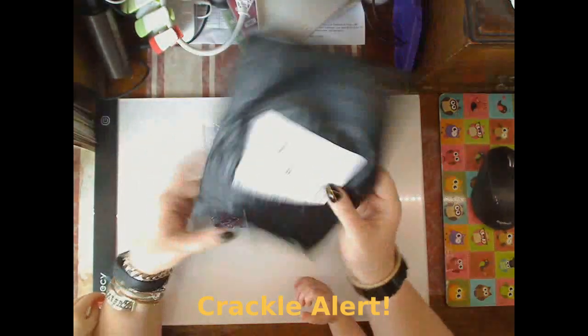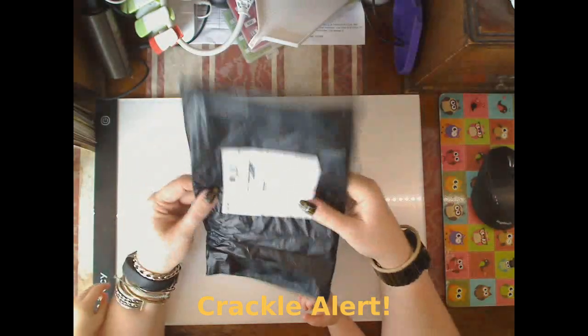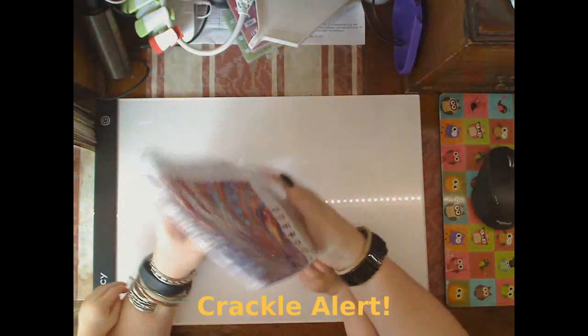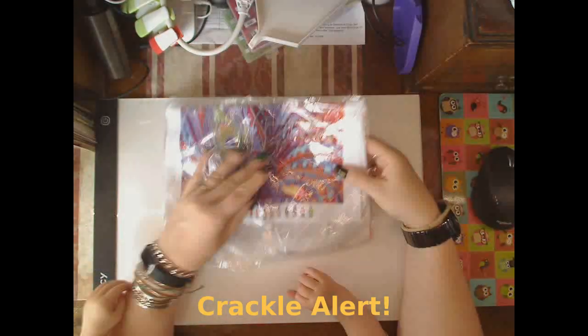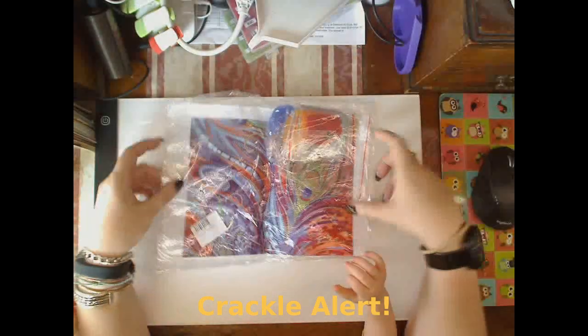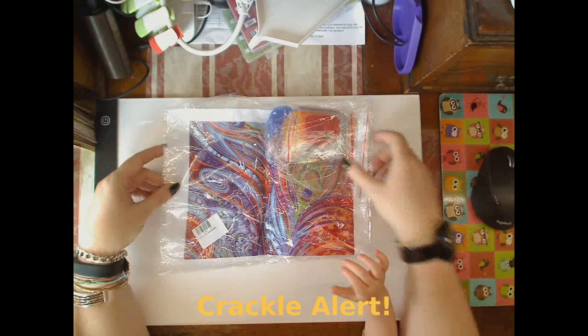When it said diamond painting in the description, I thought what the heck is so tiny and thought it was going to be destroyed. And then I scanned it and it turned out to be my beaded picture, so it's less crucial.